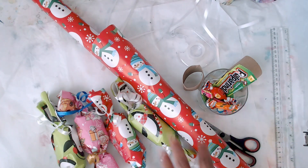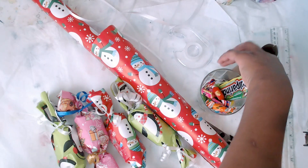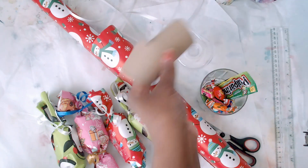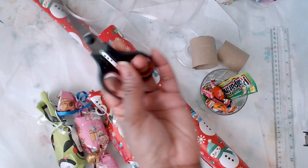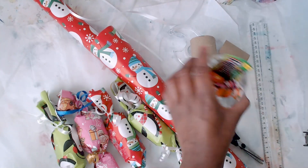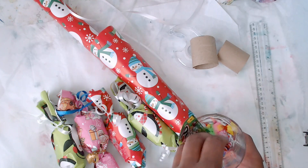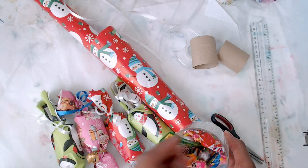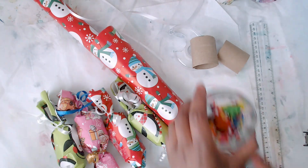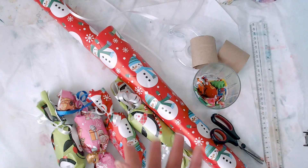I'm going to do the quick version so you can see it. You just need a few supplies: wrapping paper, ribbon, tape, and disinfected toilet paper rolls. If you don't want to use what you have, you can buy them online — I'll link them below. You'll also need scissors and a ruler for dimensions, though mostly you can just eyeball it. You'll need something to put inside too. I like using candy — a piñata assortment variety pack with bubble gum, hard candy, and different kinds. I always include a little chocolate and an eraser.